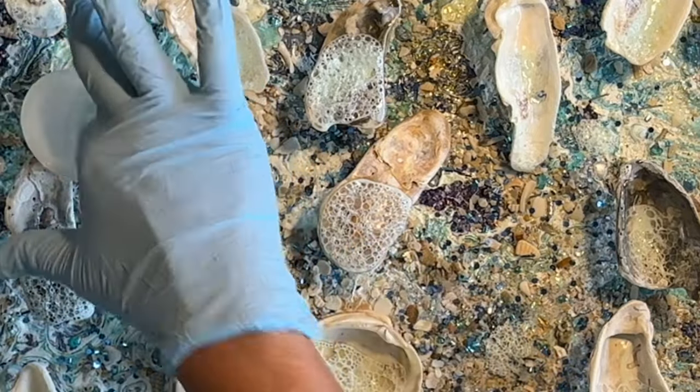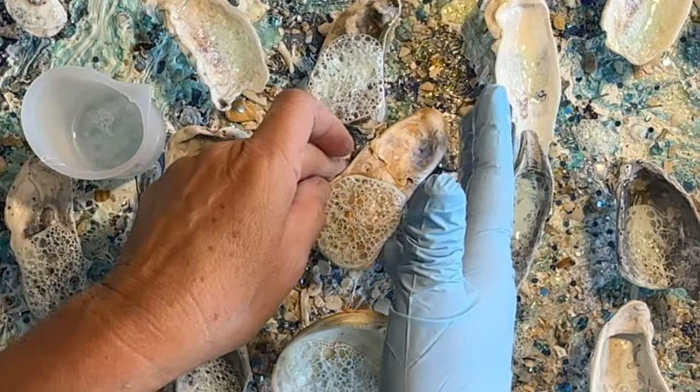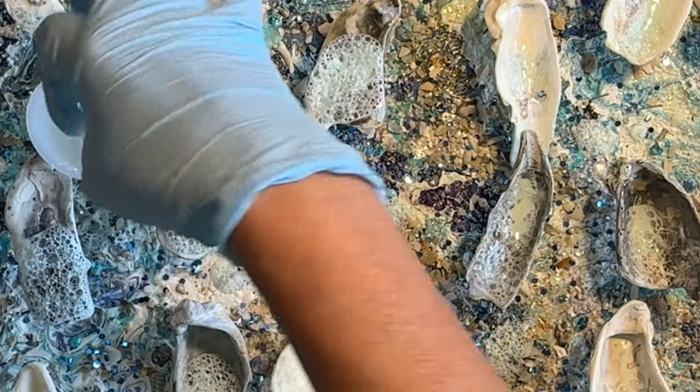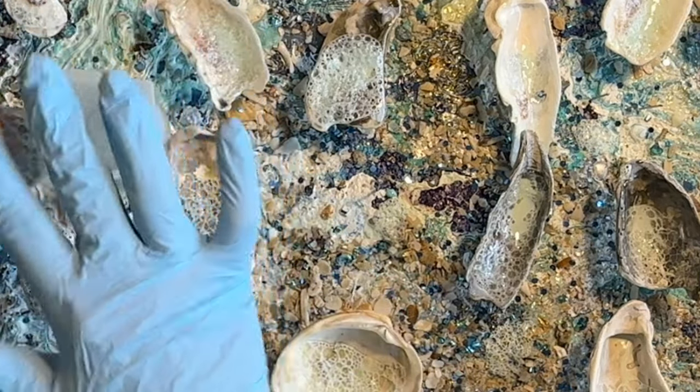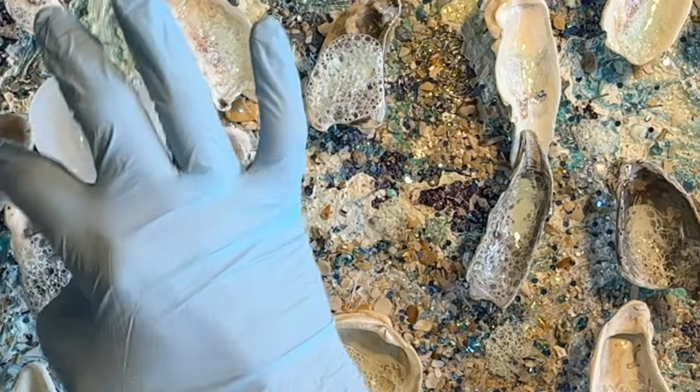They can be fragile, and if you're too rough with them — I do have some in a cup — the bubbles will come off. Now there's kind of a little drip on there. I just love how the resin shines up.